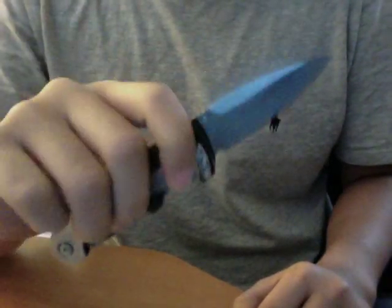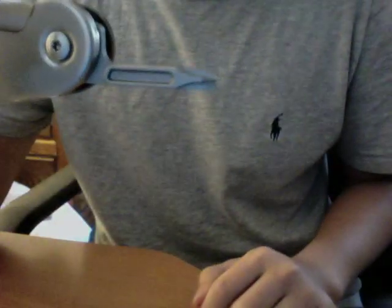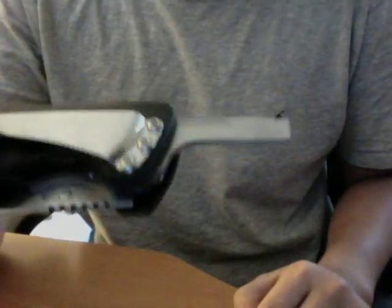The cool thing about this knife is because it's a Leatherman, it's also a multi-tool. So aside from the blade, it's got some pretty beefy drivers. There's this Phillips screwdriver — it's pretty thick — and on the other side it's got this nice, sturdy-looking flathead that I would probably use for light prying.